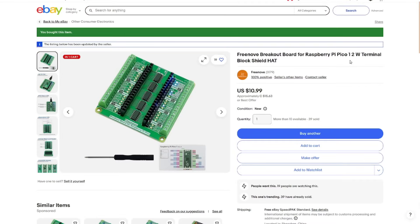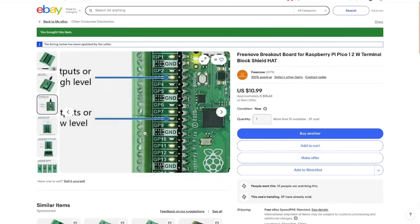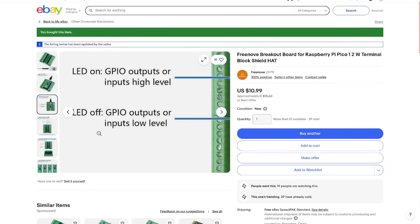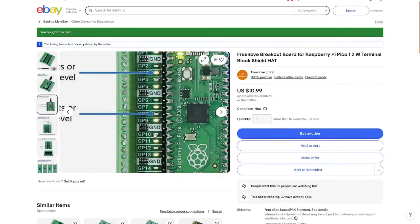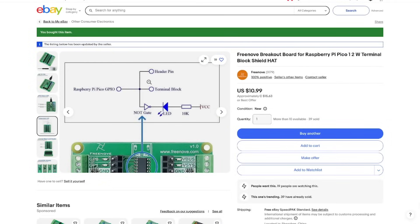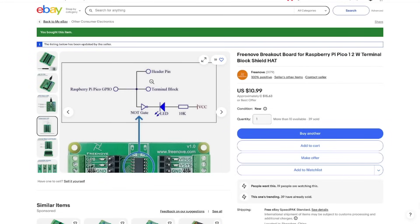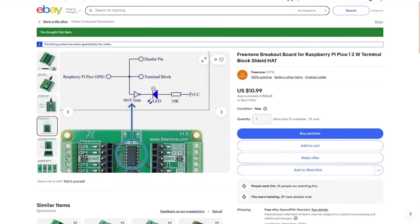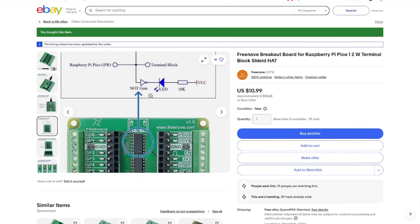74HC04 — just standard 7400-series logic to make sure that the pins don't get loaded down, or whatever's connected here doesn't get loaded down. The listing says: Reno breakout boards, Raspberry Pi Pico 12W terminal block shield hat. Allegedly 'hat' means Hardware Attached on Top. That's what those LEDs are doing — they will tell you if your GPIO output or input level is high or low. The gate is just isolating the Pi and whatever you're attaching to on your GPIO from the LED. Those resistors are not pull-ups or pull-downs — they are just the current-limiting resistors for the LEDs.